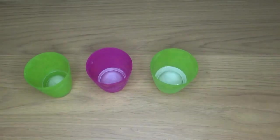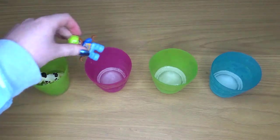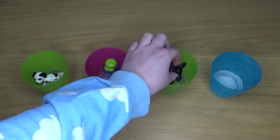We are going to attempt to rescue some Lego people that have been trapped in ice. Now of course you don't have to use Lego people — you can use any kind of small toys.